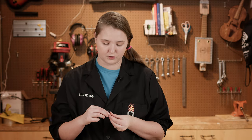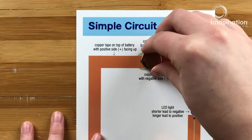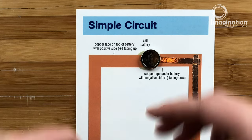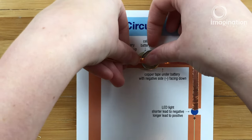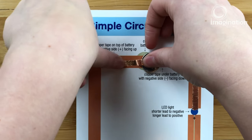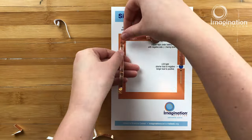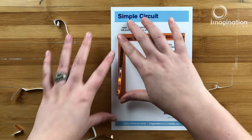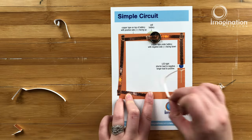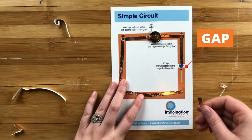Now that I have my negative side down, we're going to create a loop using our copper tape, and we are going to put our battery negative side right on top of that copper tape. Now we're going to tape our copper tape right over top of that battery, being careful not to touch that negative side. Now that our battery is taped down along with our copper tape, we're going to continue that square around all the way to where our LED will go. But remember, make sure you leave a gap there.